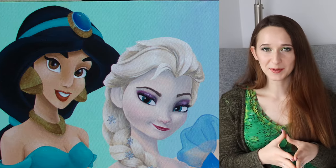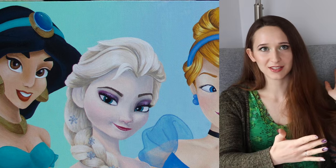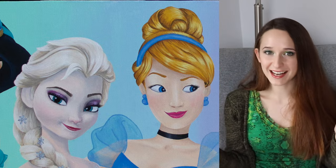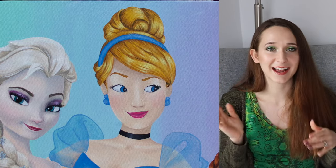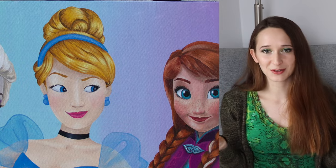Hello everybody! In today's video I'm going to be showing you a painting of some princesses. In my daughter's bedroom she has these two long canvases and I painted one with a set of five princesses, and now I'm going to paint the other one with the next set of five. I did record these a long time ago and uploaded the first one at the beginning of the summer — I'll put a link to that in the description box below — and I'm just now getting around to showing you the second one.